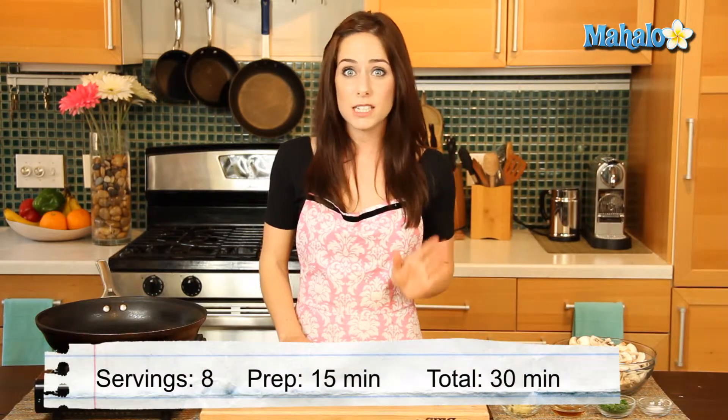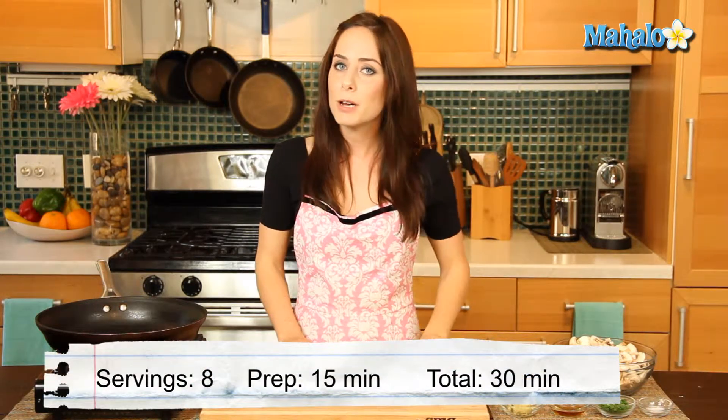Hello home cooks! It's Miranda Valentine, editor of the lifestyle blog Everything Sounds Better in French. Today in the kitchen we are sauteing some mushrooms with garlic and parsley. This is going to be an absolutely delicious side dish sure to please any mushroom lover.